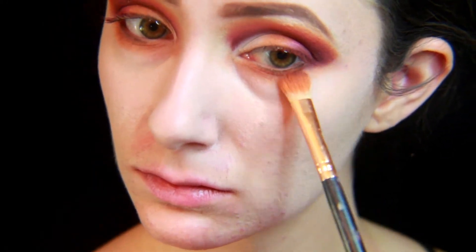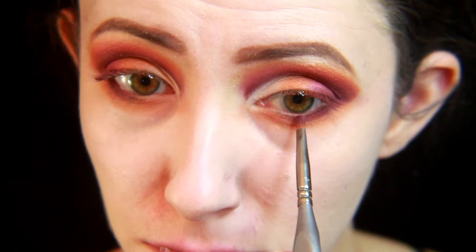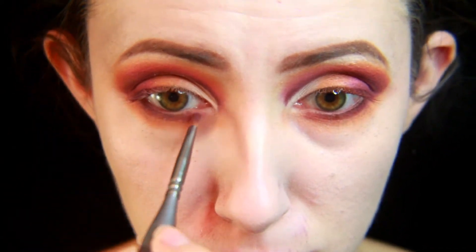Then I'm going again with Charm underneath the eye, and close to the waterline underneath the eye, I'm using the hot pink shade again.